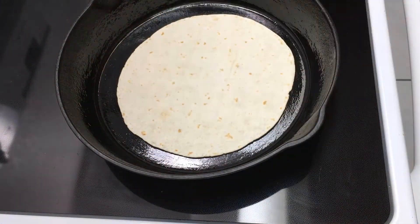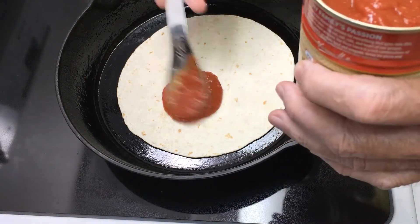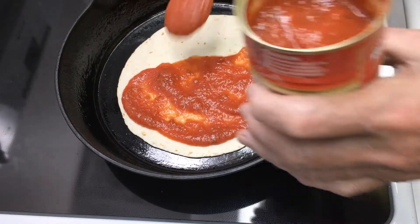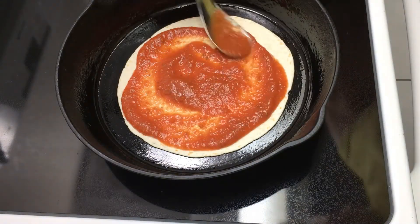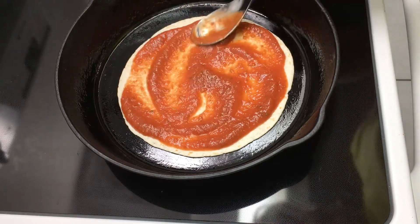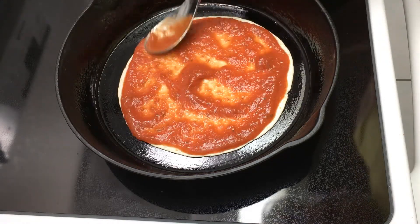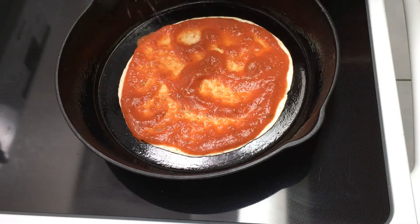Spoon some pizza sauce all the way to the edge. After that, sprinkle some cheese — both mozzarella and Parmesan — all the way to the edges again.